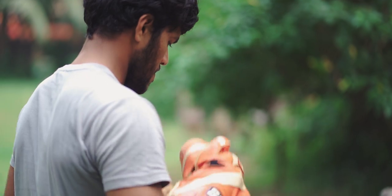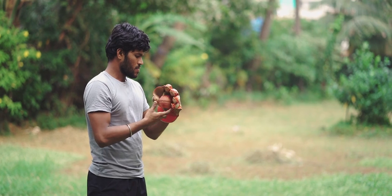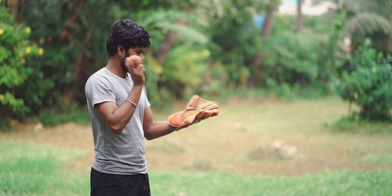Firstly, you can use some balls in your gloves. Use new gloves with your hands. Secondly, you can wear gloves on one hand and hit the ball. So you will start keeping gloves with your gloves. And do the same with the other hand.